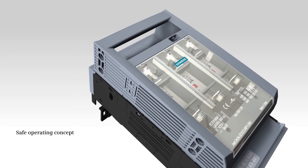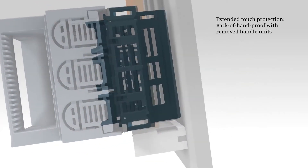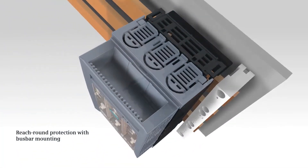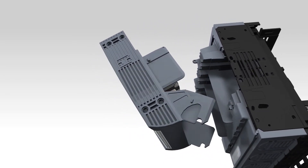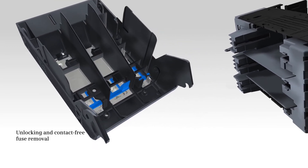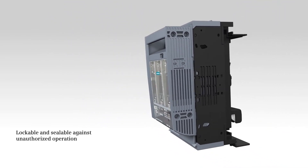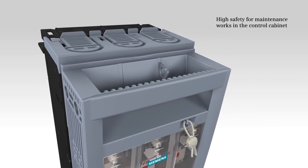A further advantage is the safe operating concept. Thanks to the extended shock hazard protection, your hands are also protected with the handle unit removed. Reach-round protection is included in the busbar mounting version scope of supply. Also, fuse unlocking and replacement are realized in a contact-free manner. You are generally protected against unauthorized operation during locking, which ensures maximum safety for maintenance works inside the control cabinet.